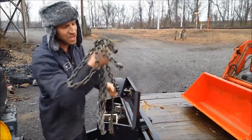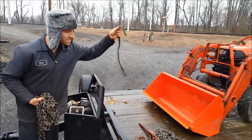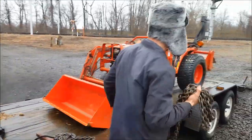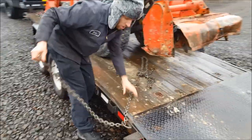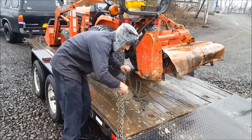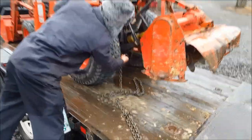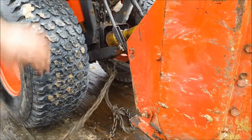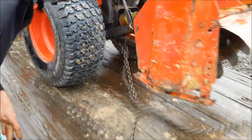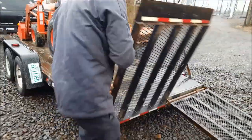Grab your two sets of chains in here, throw one here, one chain binder, one bungee cord, and bring the other chain to the back. Hook one side through this D-ring right here, loop it about yay far. Take the other end, put it through the D-ring on the draw bar here. Now pull the slack through and throw it through the other side. As you're walking around, put your tailgates back up.